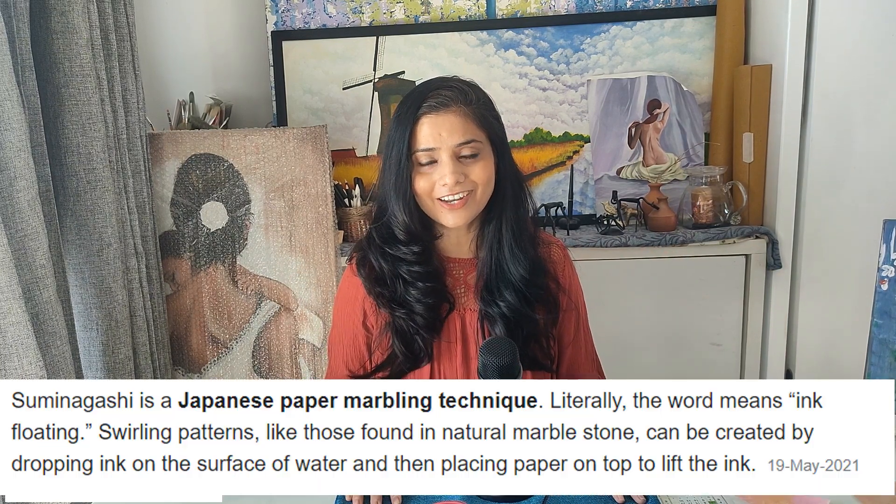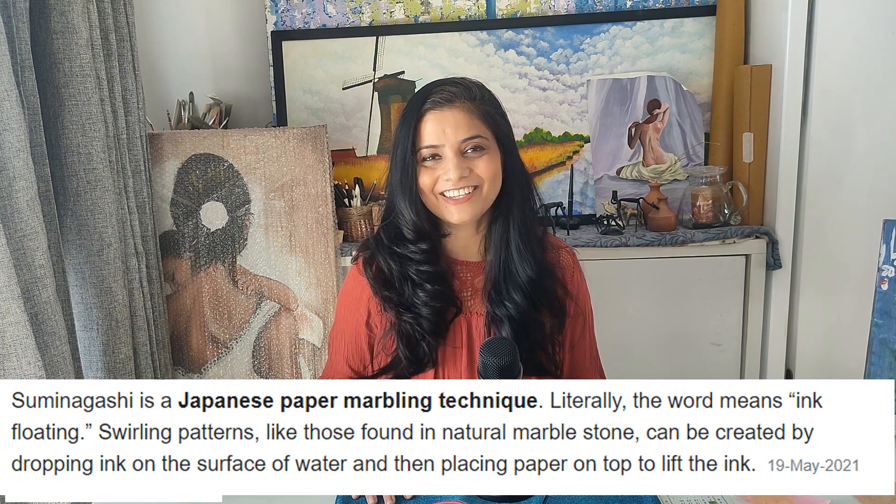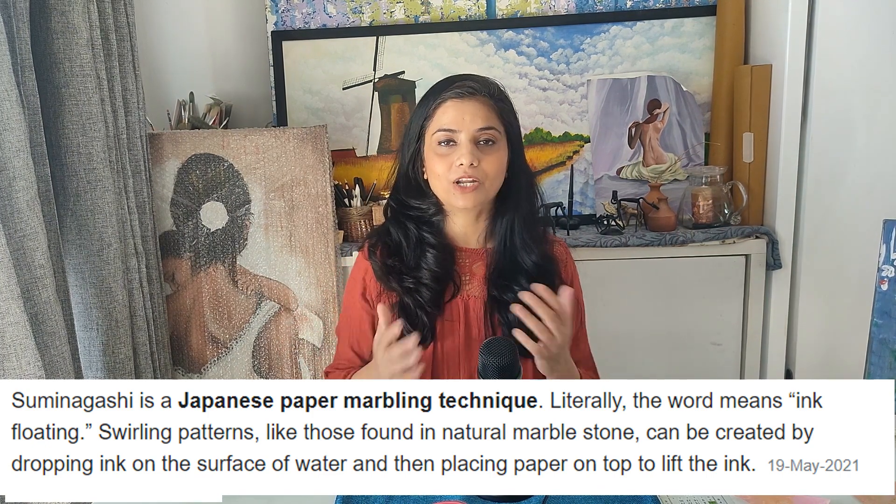Now let's look at the history of this technique. This is a marbling technique and it is a very old technique from Japan. It was called Suminagashi. If my pronunciation is not correct, please tell me the correct pronunciation.